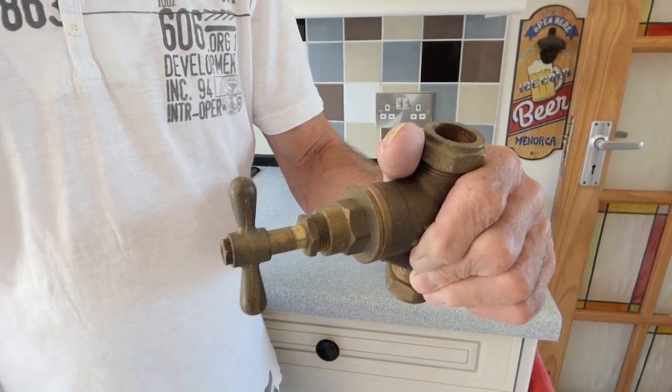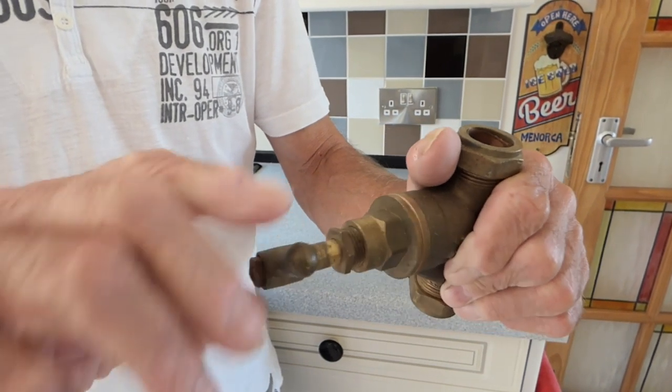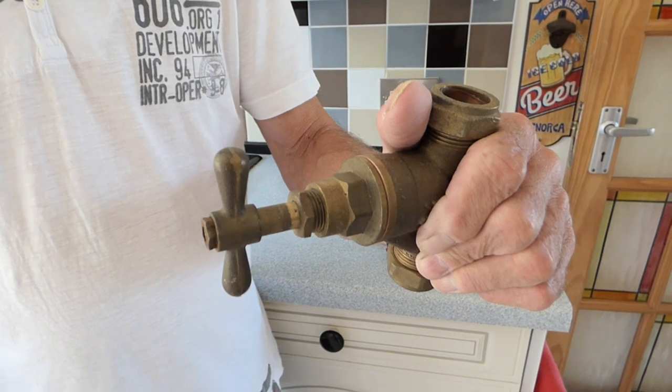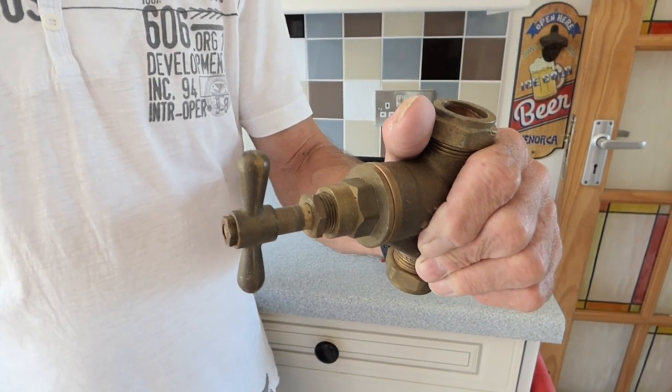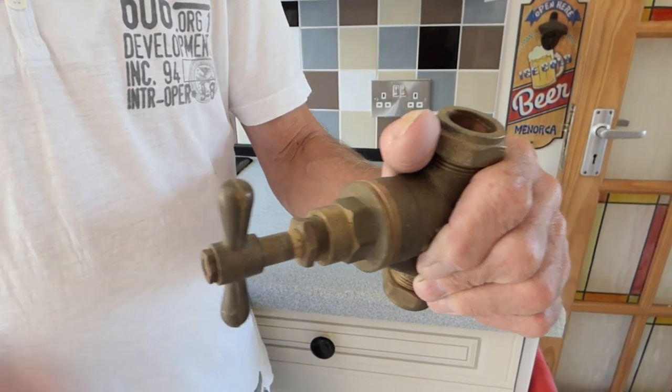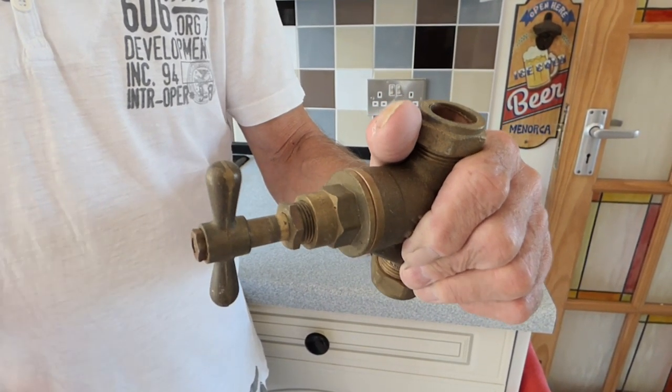Now when it reaches the end like that, just turn it back a turn — that's about half a turn. That will prevent it from seizing up at the end of the thread, because what happens is they do lock on. That will prevent it from locking on and keep it free.